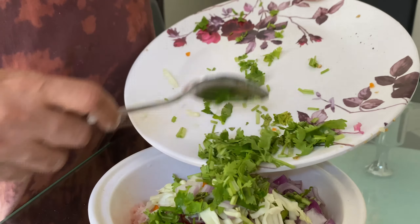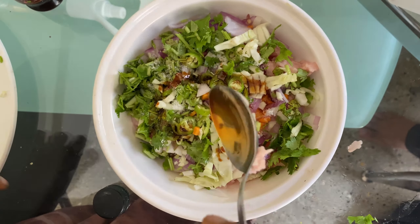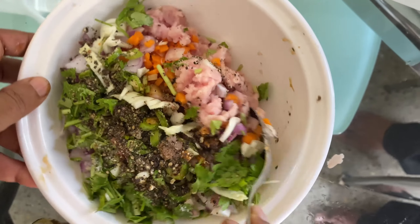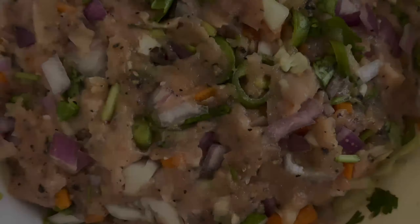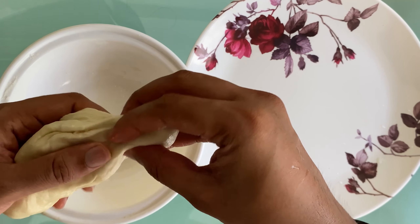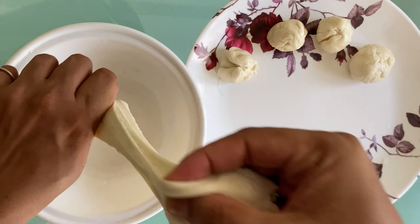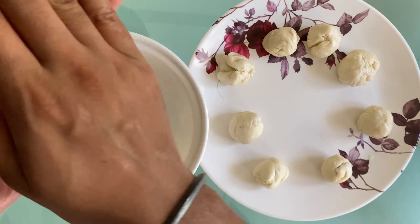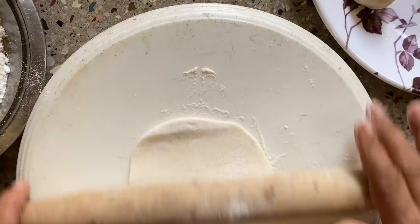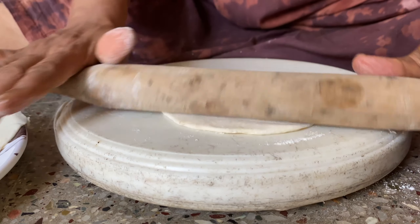Add 1–2 tablespoons of the mix, half a teaspoon of salt, 1 tablespoon of soy sauce, and 1 tablespoon of pepper powder. Mix it all well to form the stuffing.